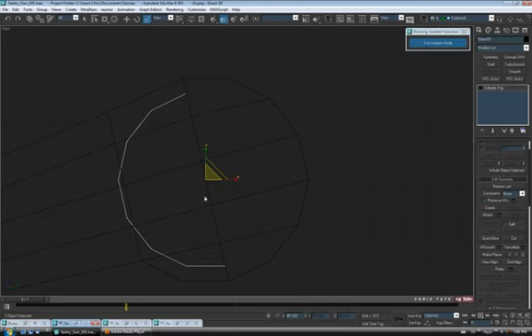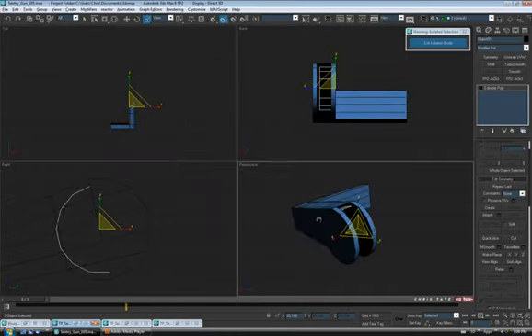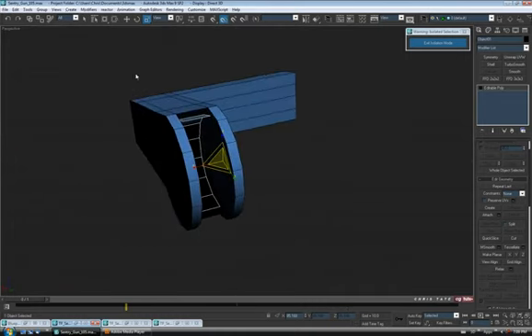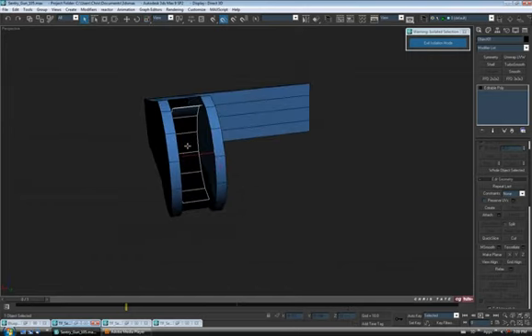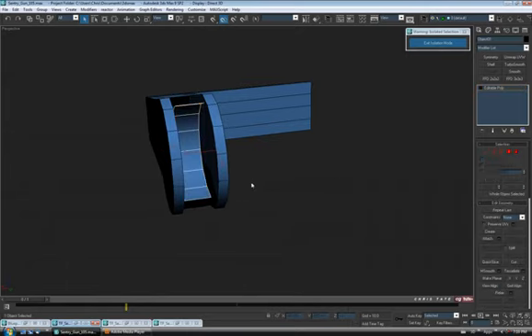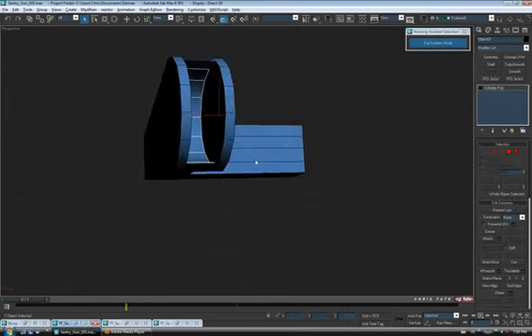Just want to make sure the end of the cloned face is lined up with the center edge. That's going to give us the inside that we need, but the faces are facing the wrong way — the normals are flipped. So let's go up to element, select the whole piece, then control-click polygon to get a polygon selection, go down and hit flip. It's going to flip the faces so they're facing out instead of in.